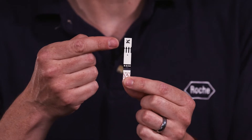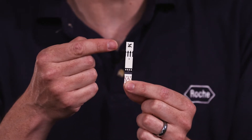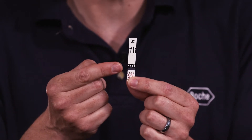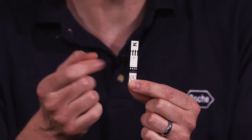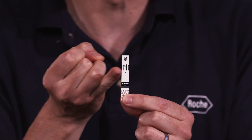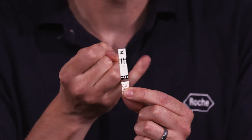The arrows on the strip indicate the direction you're going to insert the strip into the meter, and the clear section is where you're going to apply your blood. You can apply the blood to the top of that clear section or to either side of the clear section. The sample volume is 8 microlitres, and to give you some sort of image, that is a ladybird sized drop of blood.